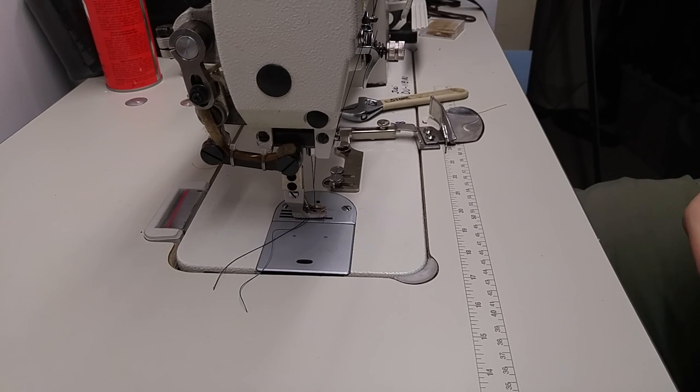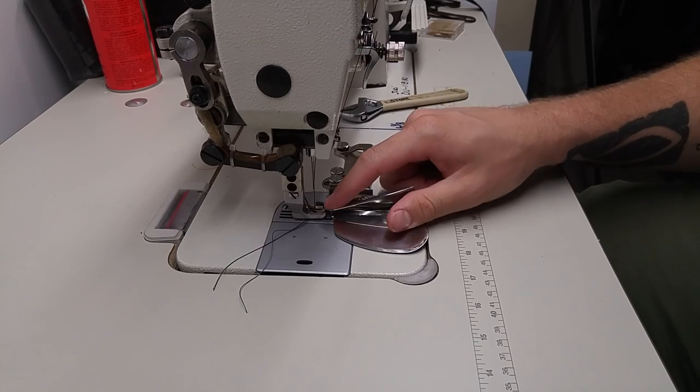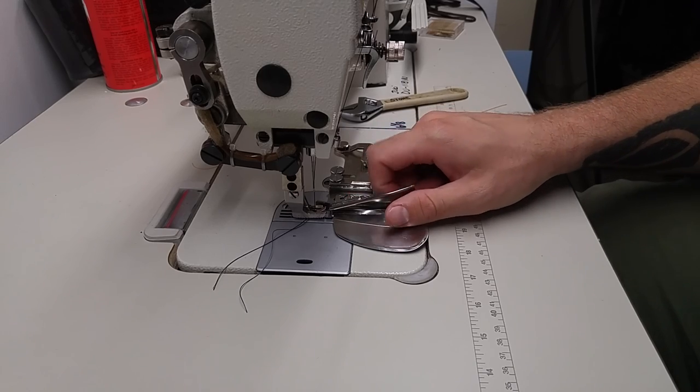Hey everyone, this is Dan. This is just to show the difference between using a folding binding attachment for your sewing machine, whether it be a straight stitch or, in my case, a walking foot.